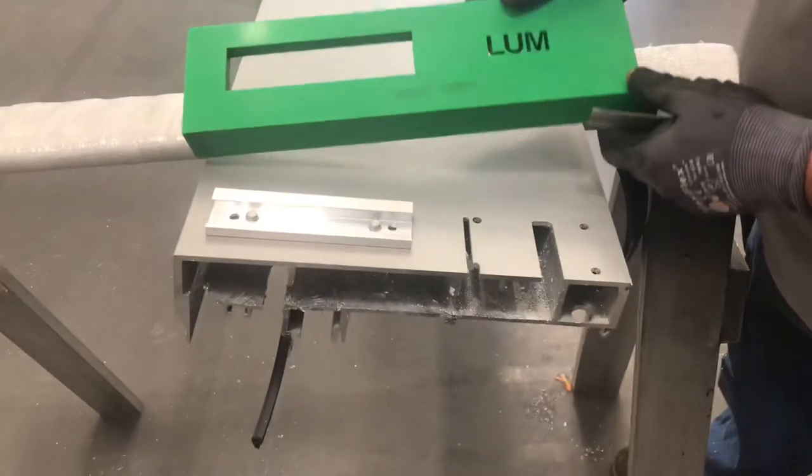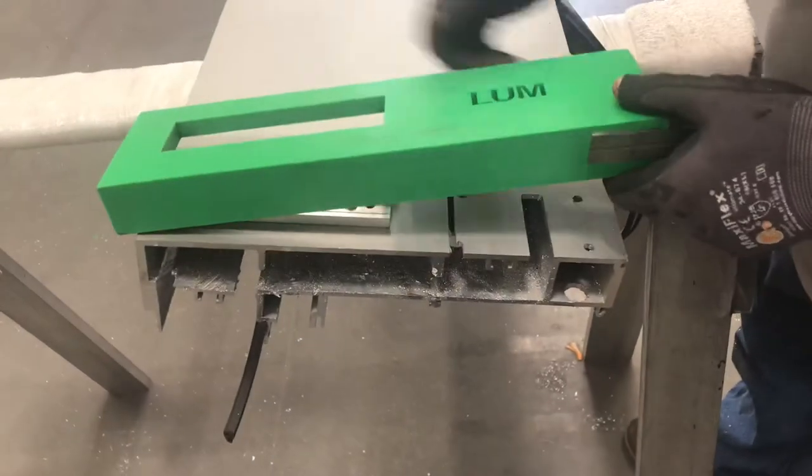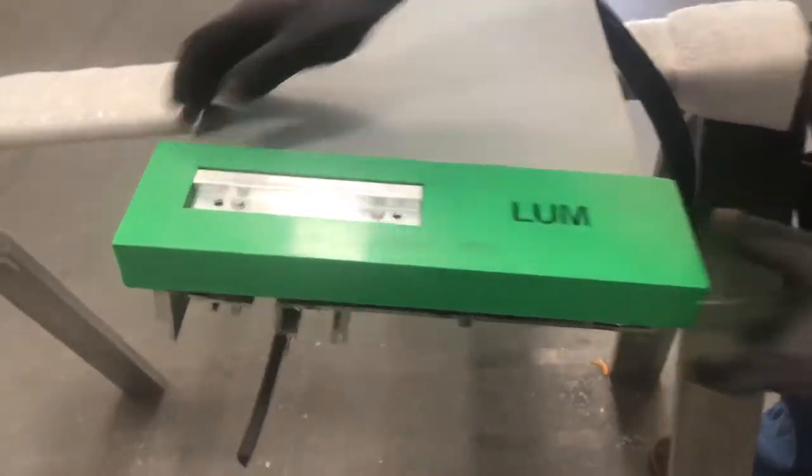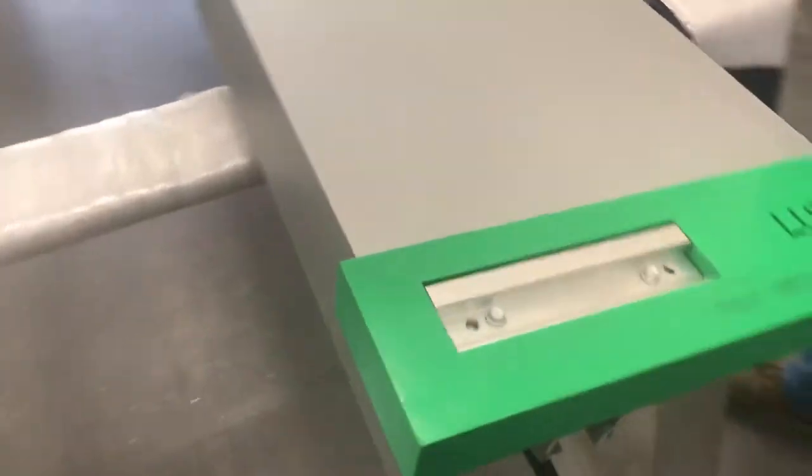So we had this 3D template printed out for us. This whole template captures our vertical layout, and then we can just drop our piece right in there — everything's perfectly laid out every time.